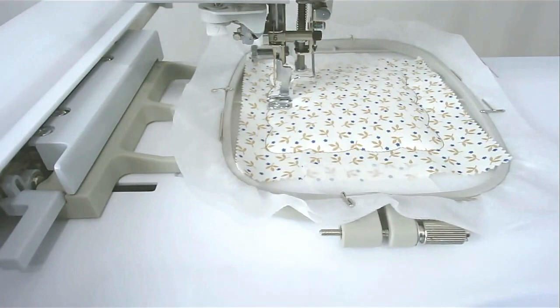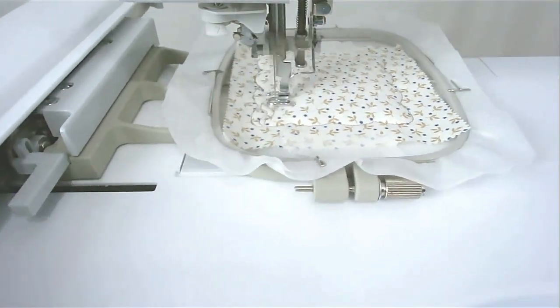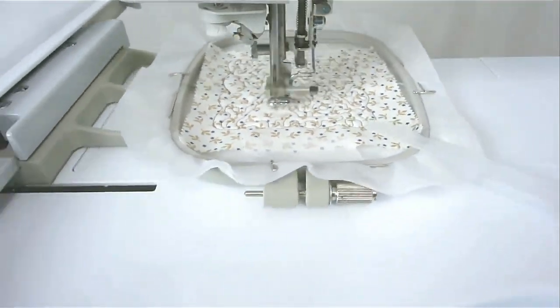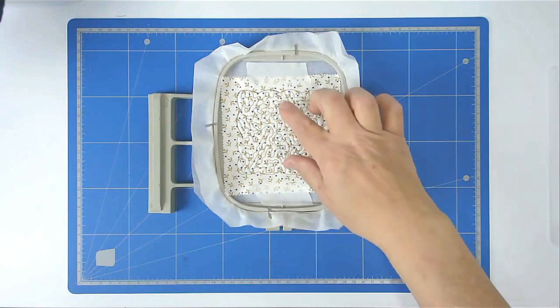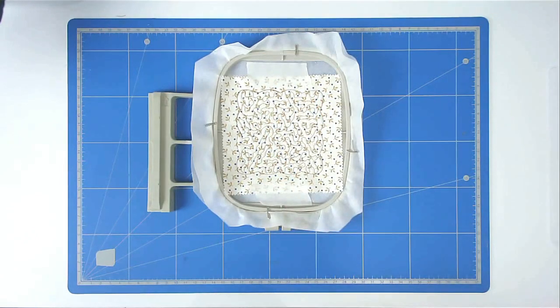Trim up your excess batting, place your fabric over the top, tape it in place and stitch round number two again. Load your thread for the quilting and stitch round number three — that quilts all the center of your placemat. If you're adding your own design to the center, now is the time to stitch it. Come out of this design, load the design you want in the middle (make sure it's for a 4x4 hoop, or whatever hoop size you're using), stitch it, then come back and pick up where you left off with adding your backing.